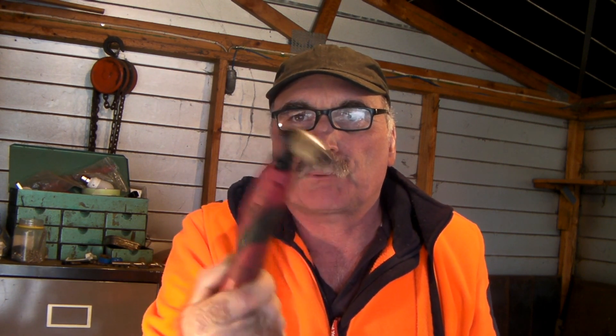G'day guys, Peachtools here, awesome to see you again today. Today I want to talk about if you've got a manky old plasma torch like this and you just want to upgrade your torch body but you don't want to replace the whole lead, because sometimes your lead's still good. I'll show you how easy it is and how you can just replace and interchange these torches. If you like my video, subscribe, drop me a like, drop me a comment, and let's get into this.